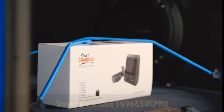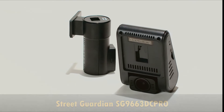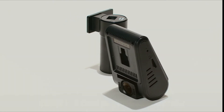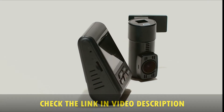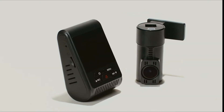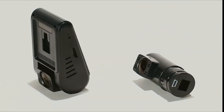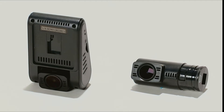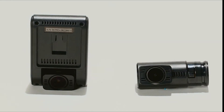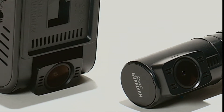Introducing the Street Guardian SG9663 DC Pro Plus, featuring the Novatec 96663 processor and Sony IMX291 DarViz image sensors. Providing native Full HD 1080p recording with great performance in all lighting conditions. The front and rear cameras each use large F1.6 aperture, metal chassis, 7-element all-glass lenses, and provide a full 127-degree viewing angle.